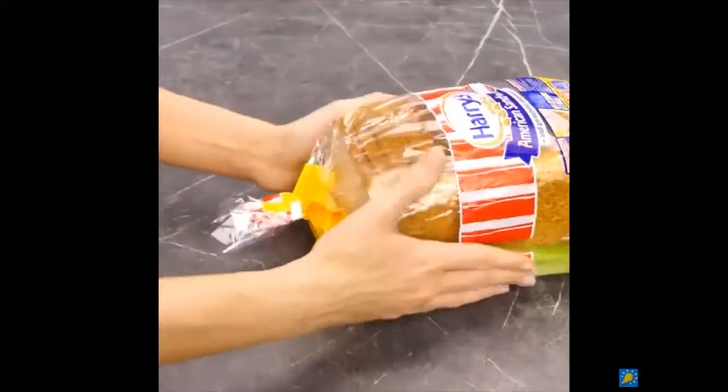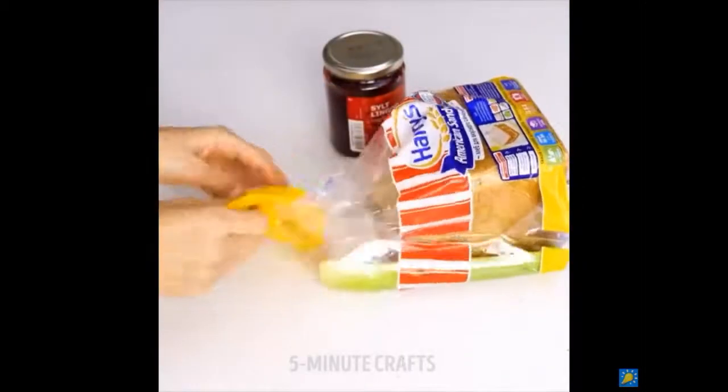Want to keep the bread in your bread bag fresh? Just put a piece of celery in there and a week later it'll be magically fresh again.